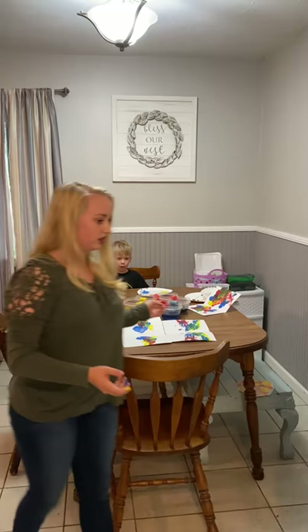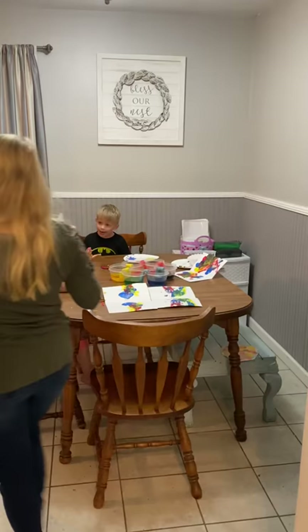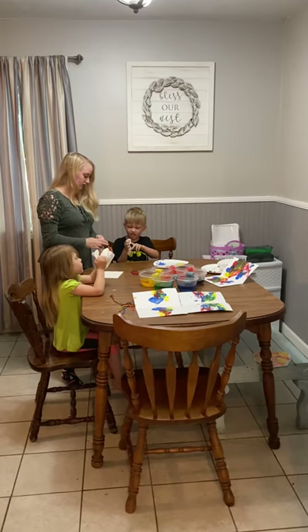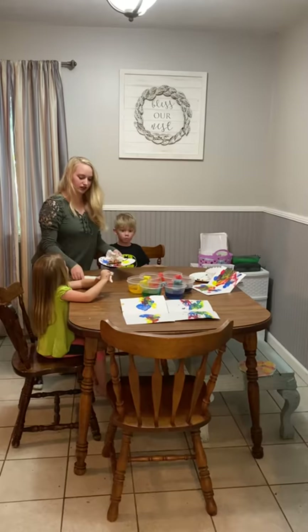Do we need to wash our hands off? Yes. We could get napkins. Take a napkin and just wipe your hands off. We're going to wash them in a minute. It's not coming off. Well that's okay, we just want it to be dry. Wipe your face — it's on your hair. Well that's alright, it'll wash out.